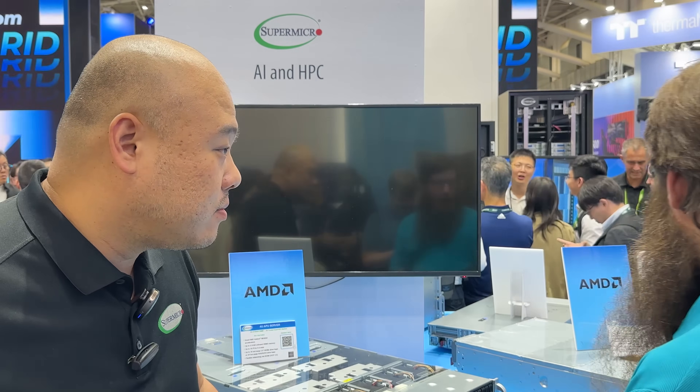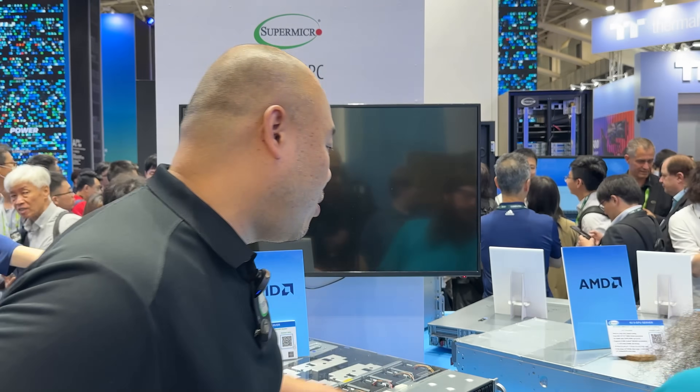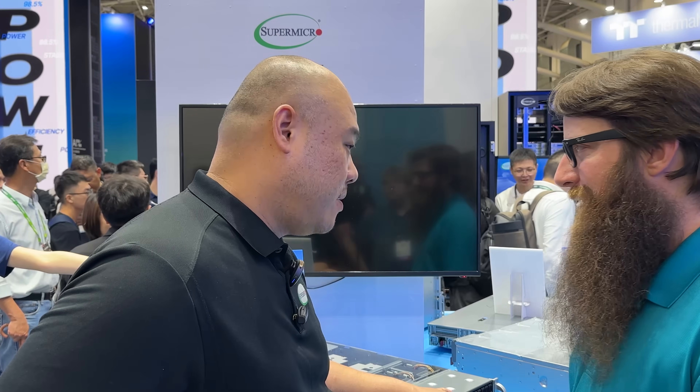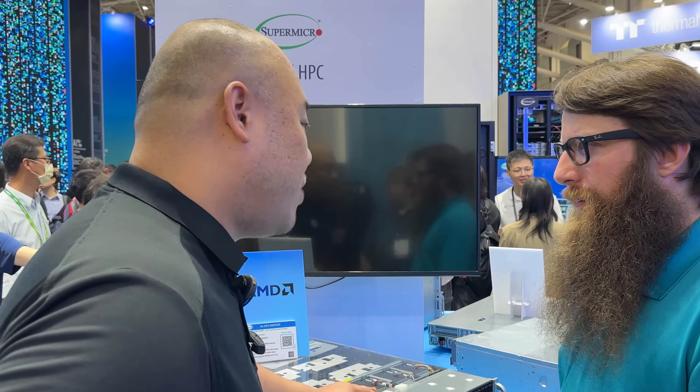Behind us is a 4U liquid-cooled MI300X system with up to 8 MI300X GPUs, supporting up to 10 PCIe slots, NVMe, redundant power, and the latest processors. The front has 8 U.2 bays for local storage, and it features high-speed networking up to 800 gigabit.